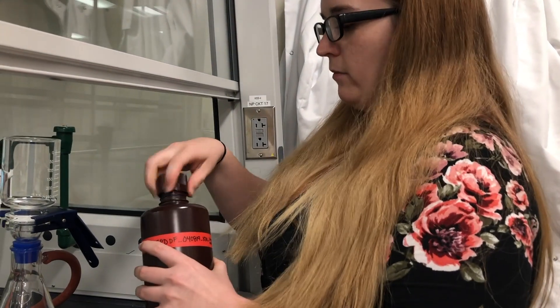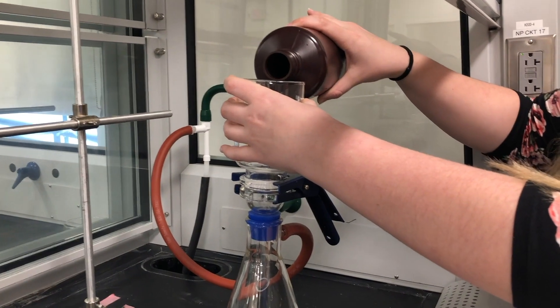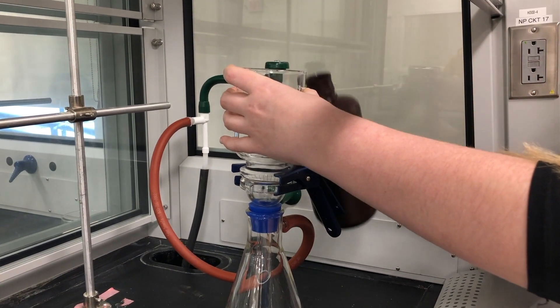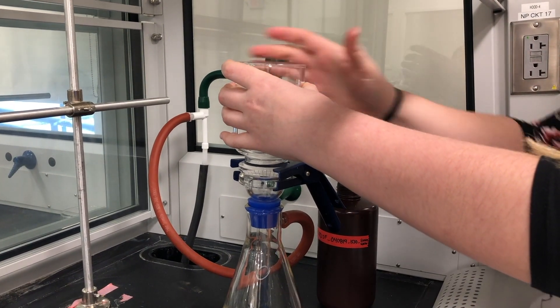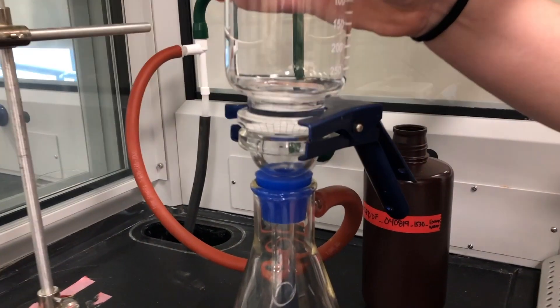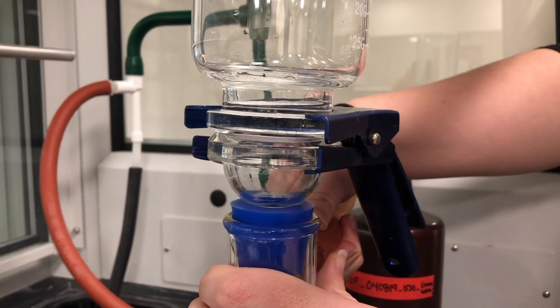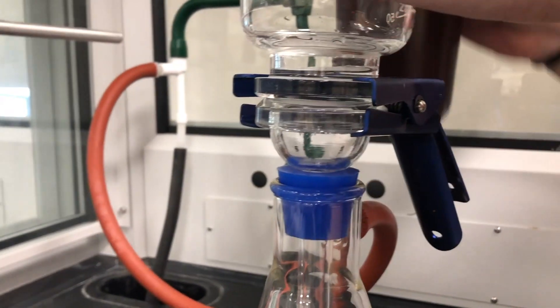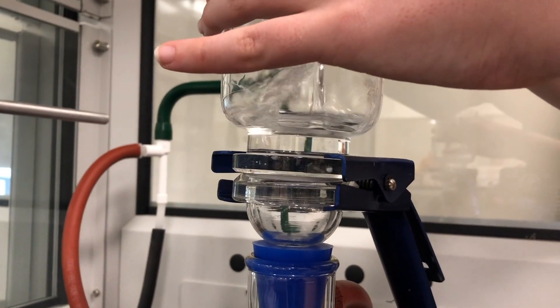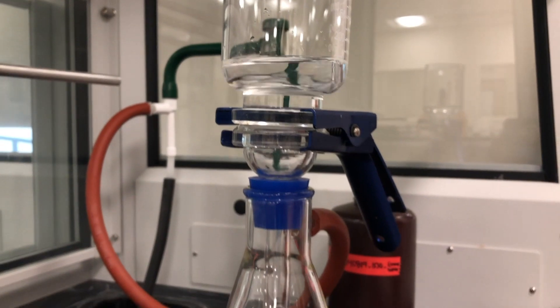Lastly, we're going to take our sample and our one liter bottles and just pour a little bit in, make sure it's not leaking or anything, and then we're okay to pour the rest in and allow that to filter all the way through.